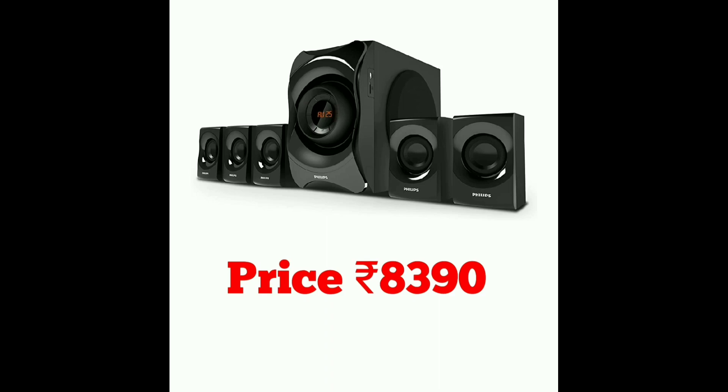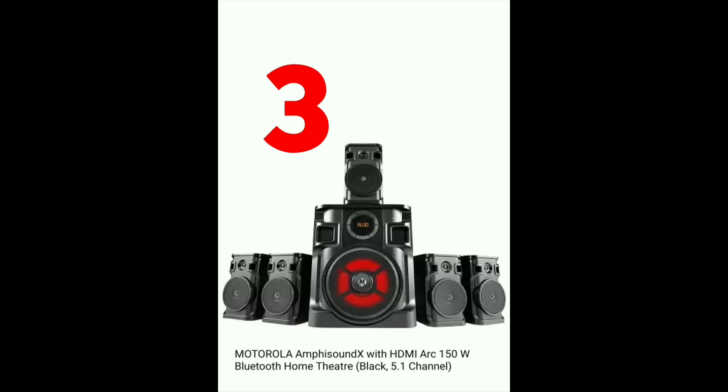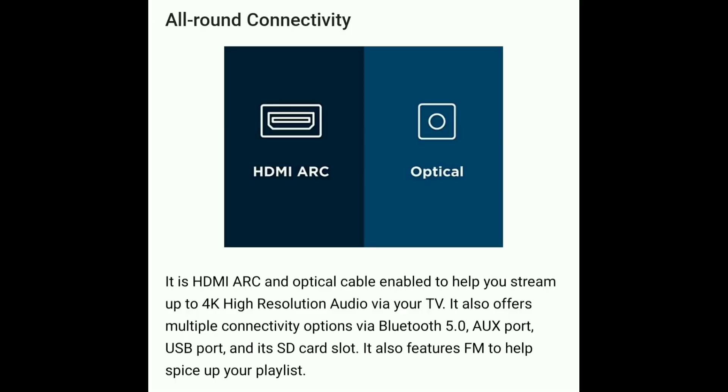The third model offers 120W output with 5.1 channel home theater. A notable extra feature is HDMI ARC support, which provides high resolution sound quality. It also features Bluetooth 5 technology for fast mobile connectivity. You can connect via the aux port, optical cable for TV, USB port, and SD card.